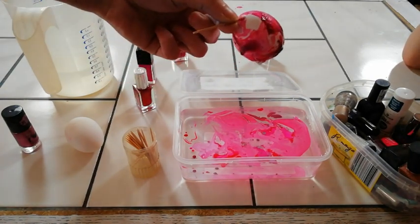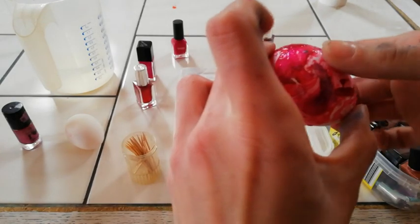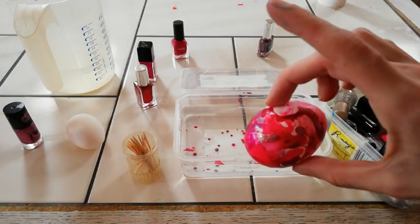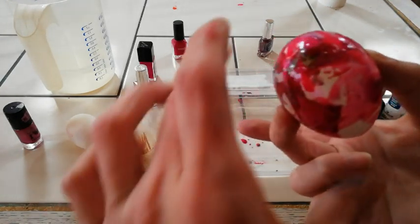I'll show you the whole thing again once it's dry. If you've let your egg dry properly, it will look like this. It's still a little wet here — you can dab that off. And you can really do this with any colors you like.